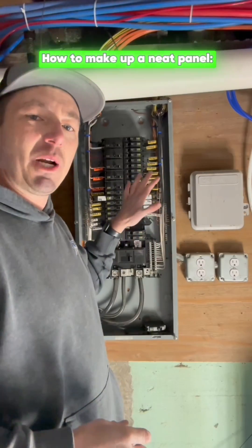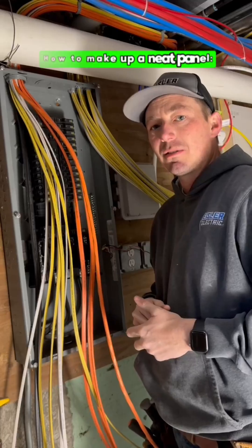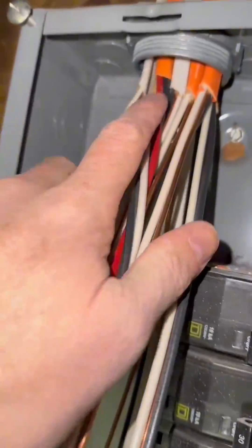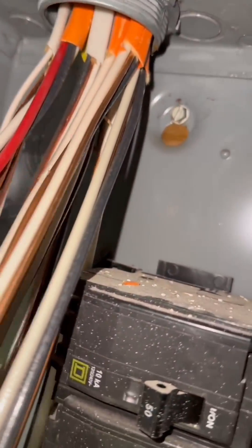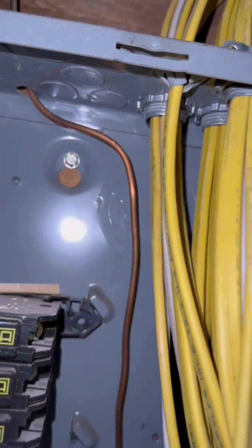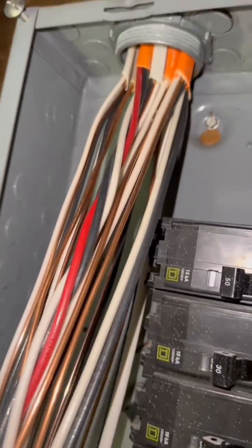People always ask me how I get these wires turning these great 90s. I want to give you guys a little insight on how I make it look so nice. Now that all of these are stripped out and you have all of this sheathing at about the same height — it doesn't have to be perfect — get them all the same height, about a quarter of an inch out of the connector.